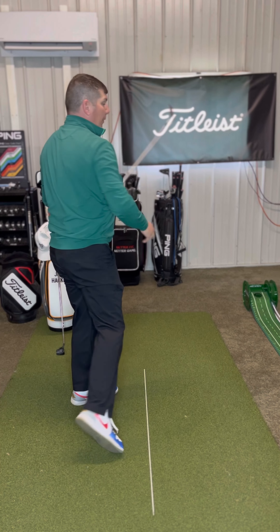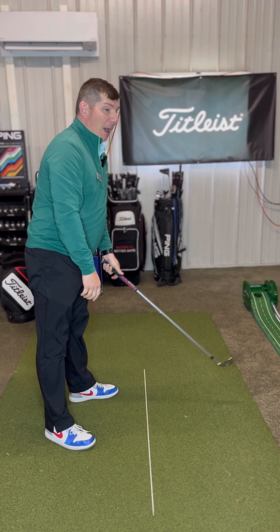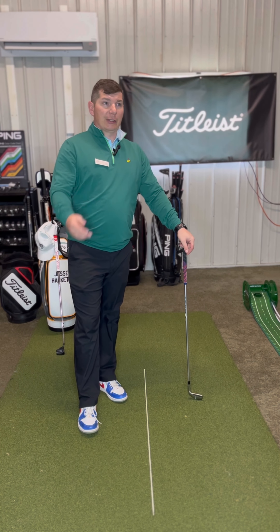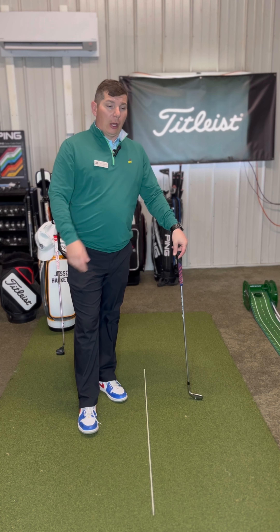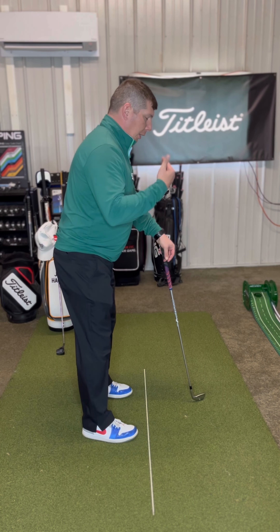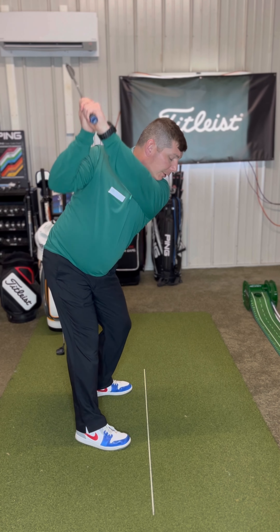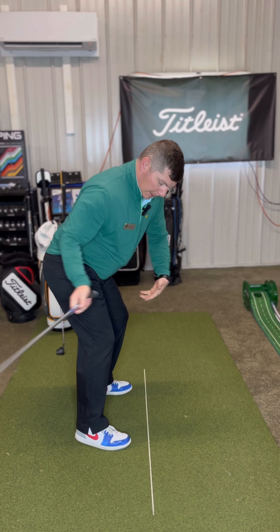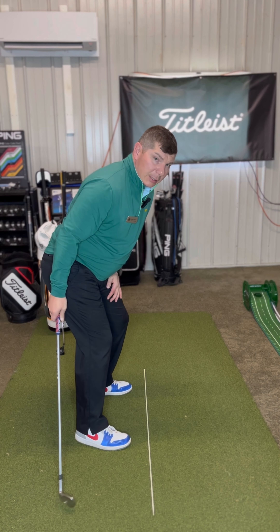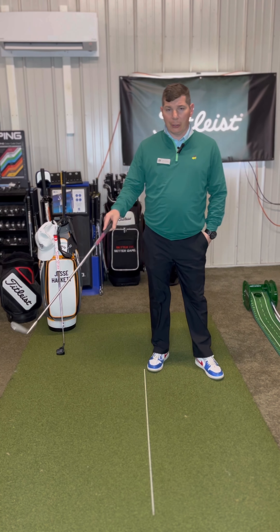If you try to swing fast with your arms from the very beginning, bad things happen. You get a two-way miss — you'll hit it left, you'll hit it right, you'll hit some thin, you'll hit some fat. It goes back to what I talked about last time: to achieve this, it's really about what my lower half is doing in terms of where it is in the backswing.